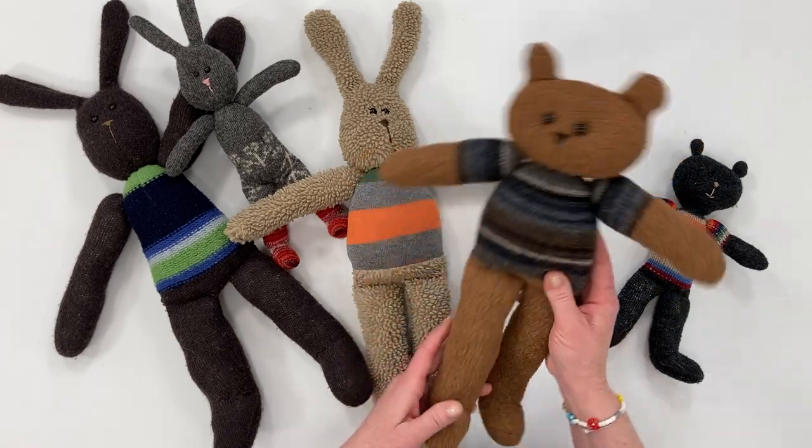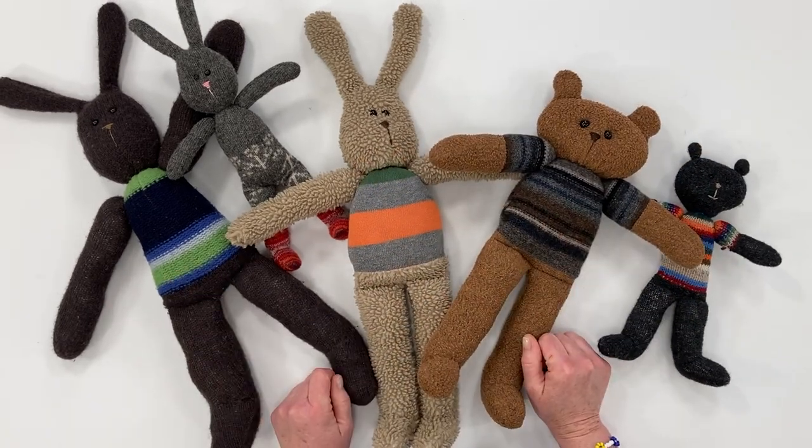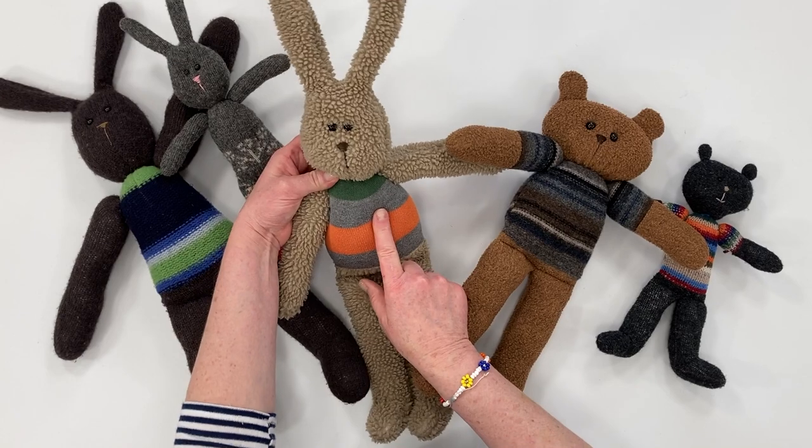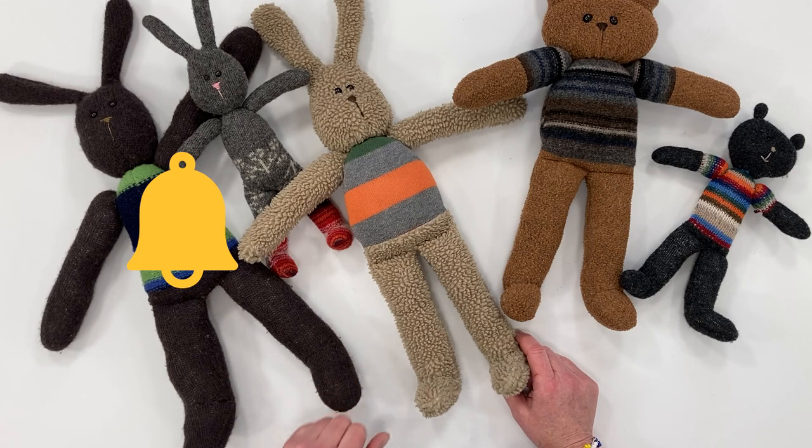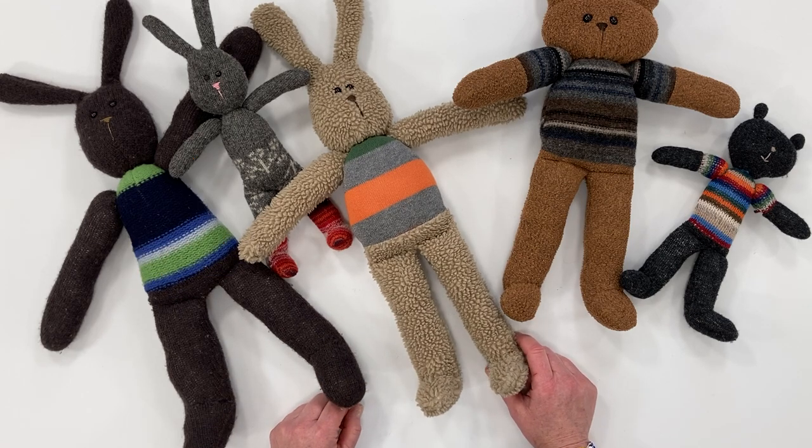So there you have it — all of these made from upcycled clothing: a cute bunny, a bear. Thanks for watching. Make sure you're subscribing and click on the bell so you can be notified when I put some new things up. We'll see you next time.